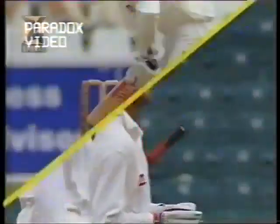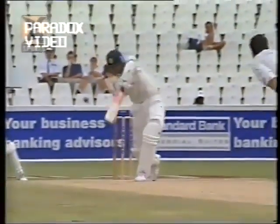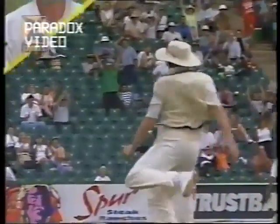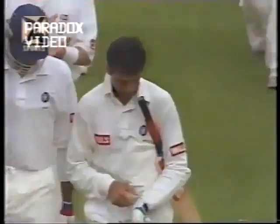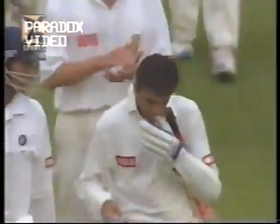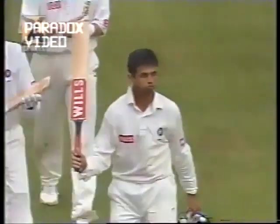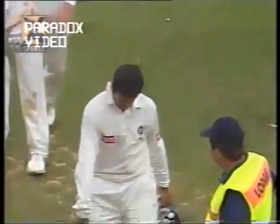Lovely to see Hansie Cronje run all the way across the field to pat Rahul Dravid on the back. Pollock took the catch at deepish mid-off, but nice to see the South African captain run across and pat him on the back. The South Africans giving him as warm applause as the huge Wanderers crowd. What an innings — a tremendous innings for the young man getting his first Test century.